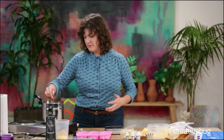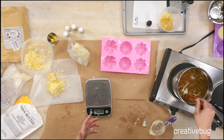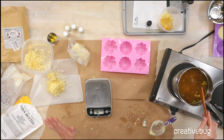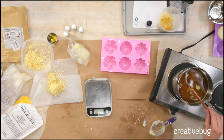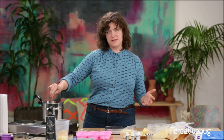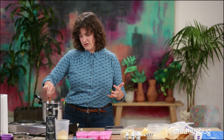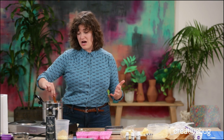Diane is just joining us and wants to know what's in the pot. Great timing, Diane — it's finally looking like it's supposed to. We have equal parts by weight of beeswax, mango butter, and shea butter. If you can't access mango butter, you're going to want to replace that with coconut oil, but it's easily available on Amazon.